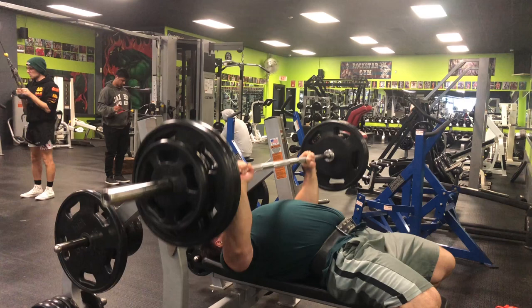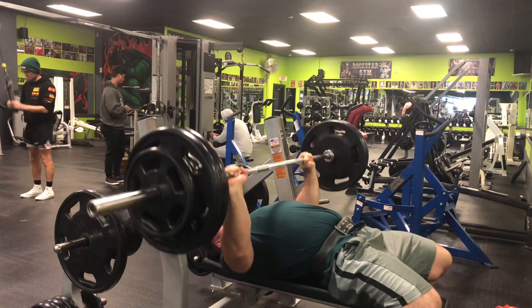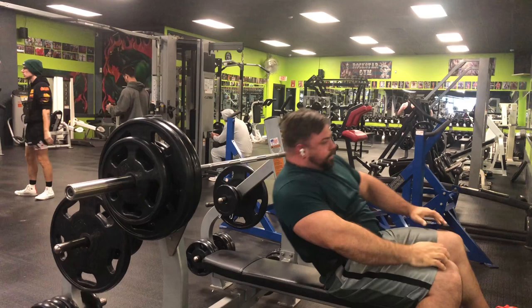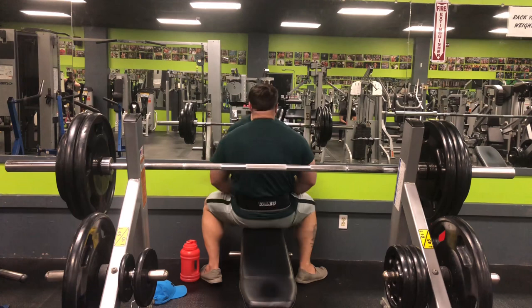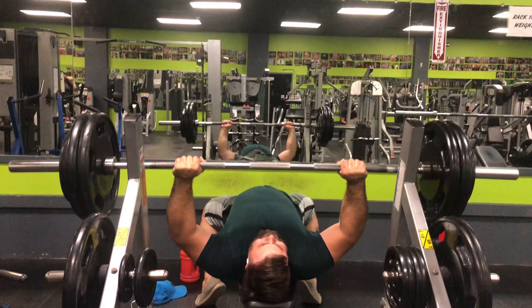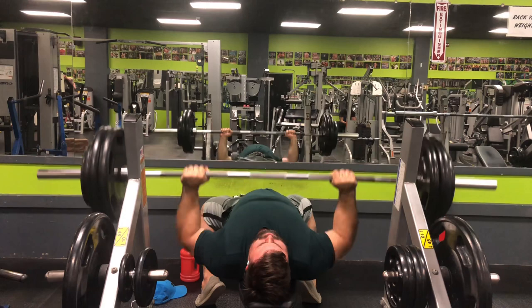I started off with 225, busted out a few reps, then went up to 275 and stayed there — I really didn't feel a need to go heavier. I was getting a good amount of reps, which is what you're going for. If you're trying to get stronger, you keep adding weight until you max out, but that's not my goal, so don't worry about staying with the same weight — just focus on getting better results every week.